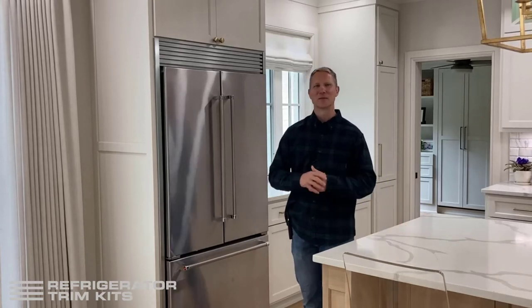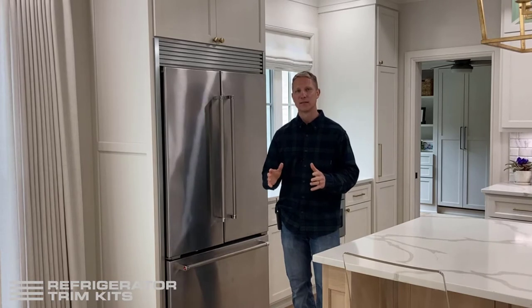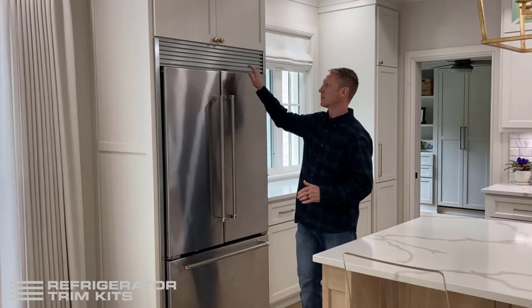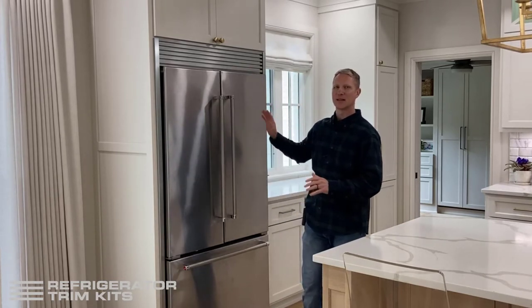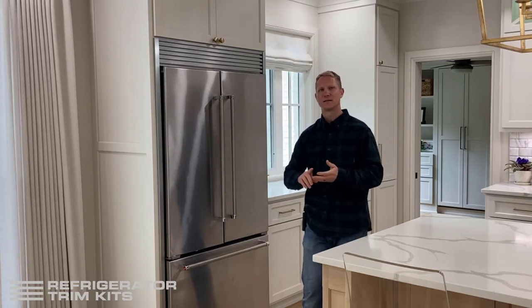Hi, Sam here with Refrigerator Trim Kits. The listing you're looking at right now is for a full kit. A full kit means a top piece, two side pieces, and all the hardware necessary to mount it — a full kit for a retrofit application.